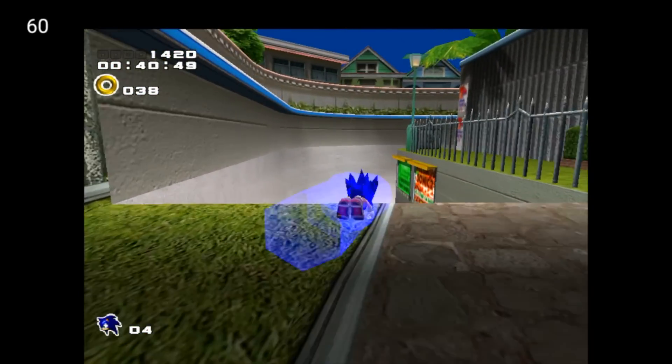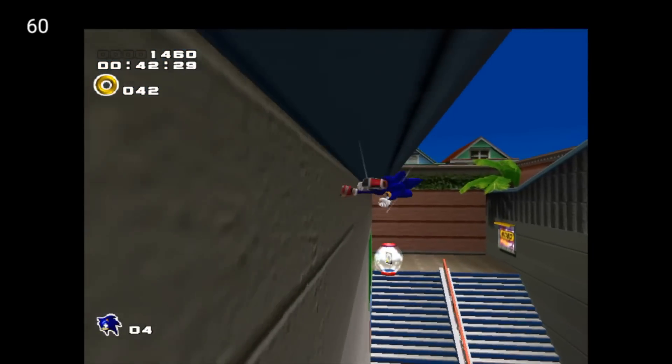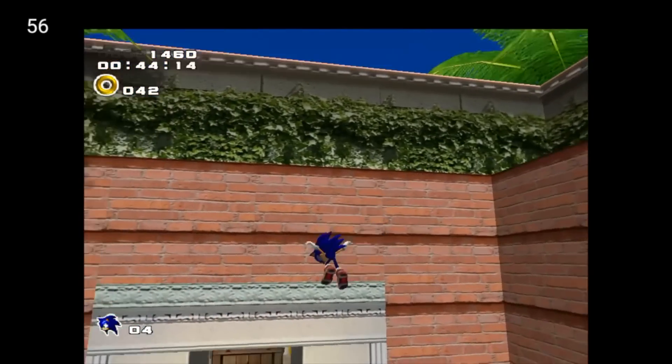We've got a little bit of lag when we come up on a couple of things, but it's not too bad for this quad core tablet.